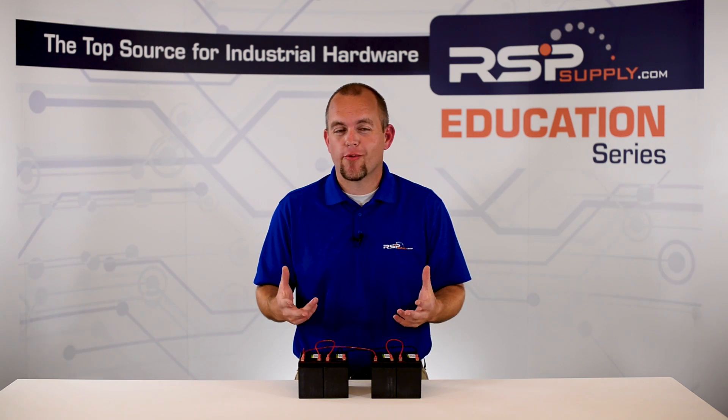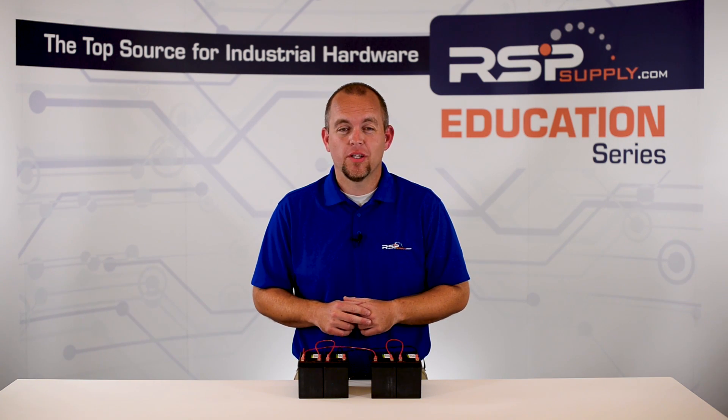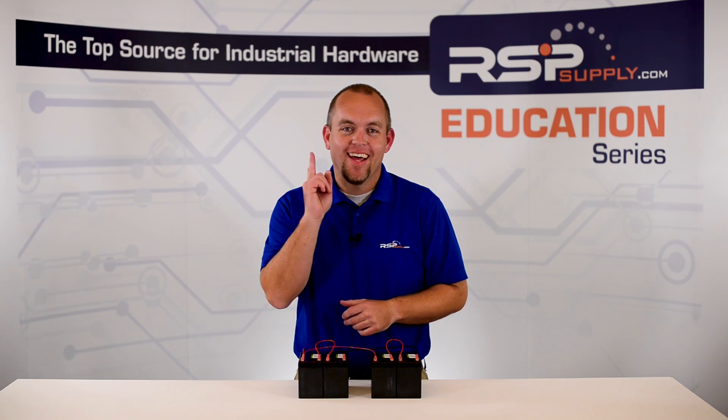For a full line of batteries or thousands of other products, please go to our website. For more information or other educational videos, go to RSPSupply.com, the internet's top source for industrial hardware. Also, don't forget to like and subscribe.